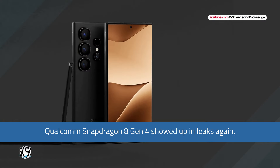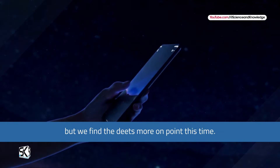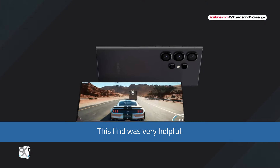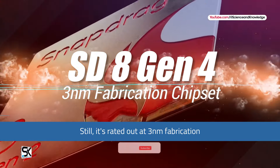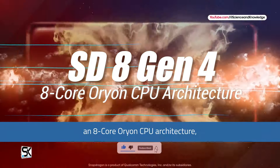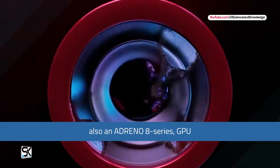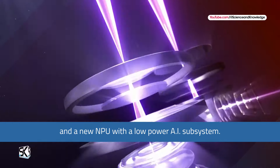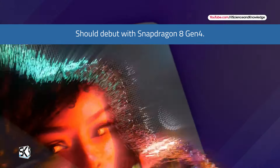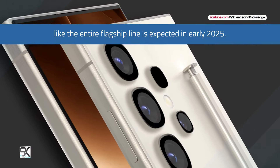Qualcomm Snapdragon 8 Gen 4 showed up in leaks again, with the latest details appearing more on point. There's no information on clock frequencies, but this find revealed a 3-nanometer fabrication process, an 8-core CPU architecture, an Adreno 8 series GPU, and a new NPU with a low-power AI subsystem — all expected to debut with the Snapdragon 8 Gen 4.